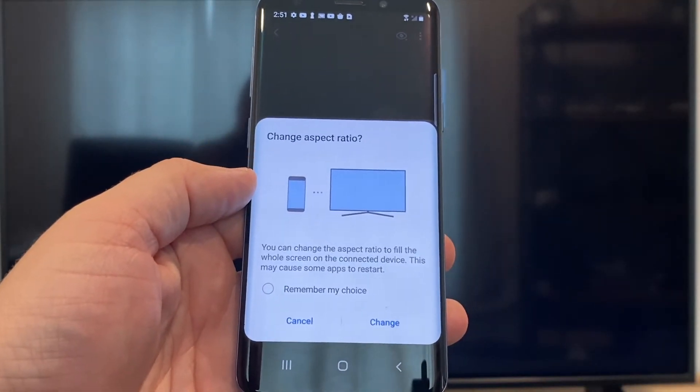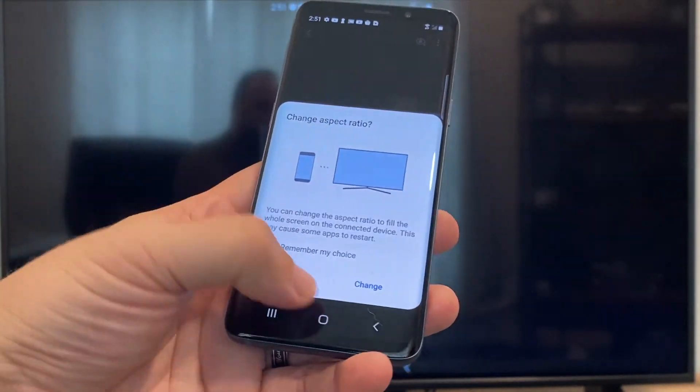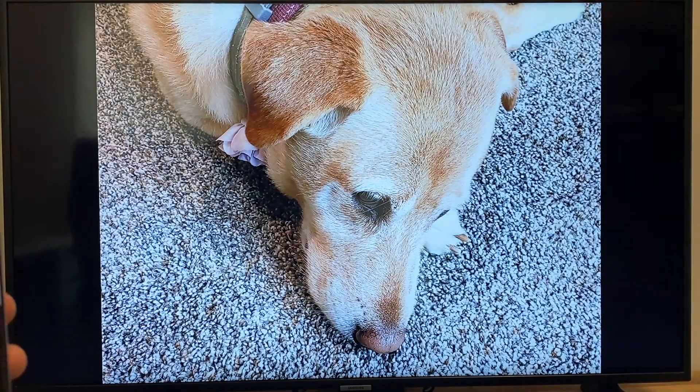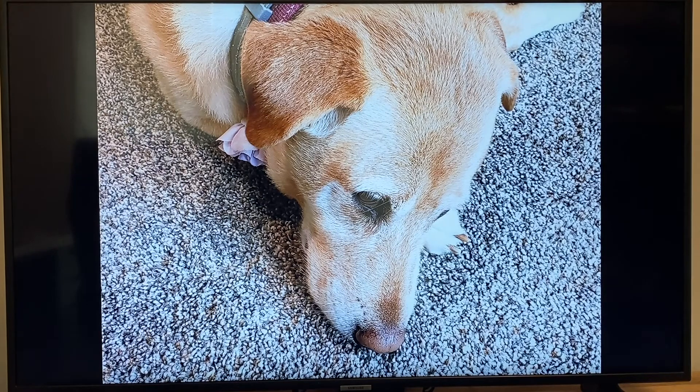It'll ask to change the aspect ratio because right now it's in vertical mode, so I'll just hit Change. And then right there, it's casting this picture right onto the TV. It looks pretty good.